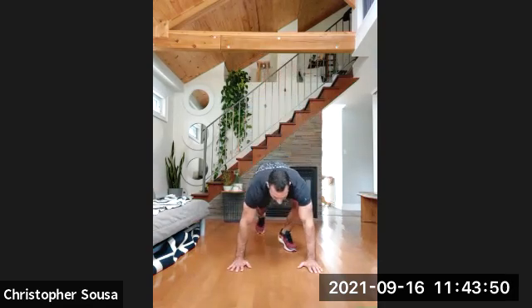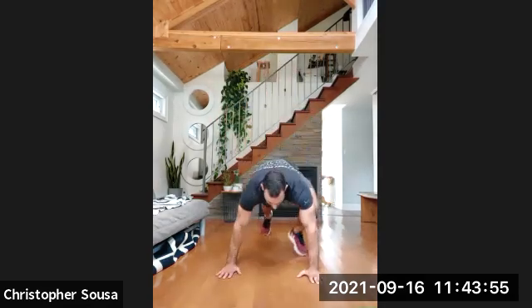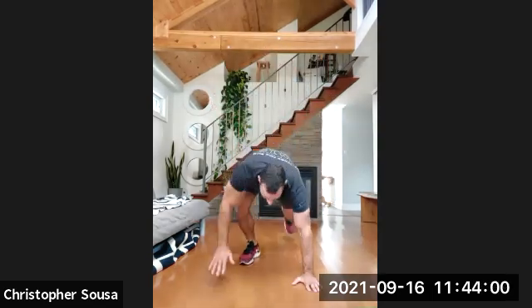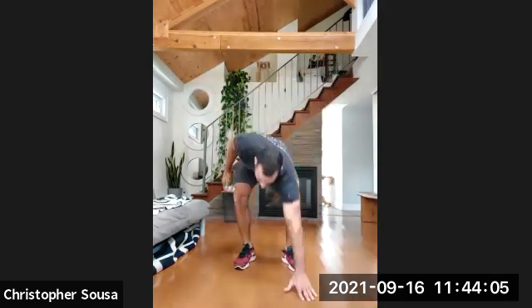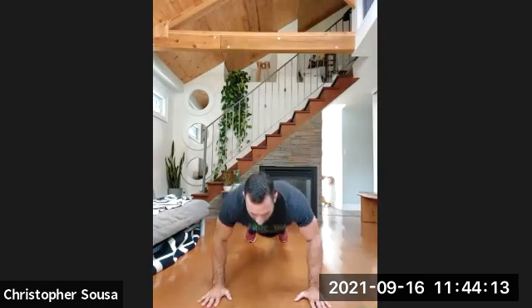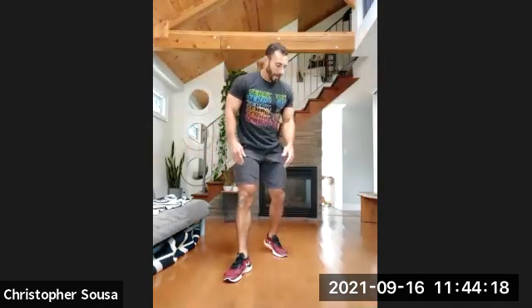10 more seconds and we're going to start our burpees — slow-motion burpees or breakdown burpees. Down into a push-up, stand up into a squat — one. Down to a push-up, stand up, into a squat — two. Down to a push-up, stand up, into a squat — three. Four, five, last one — down to a push-up, stand up, into a squat — six. Nice work.